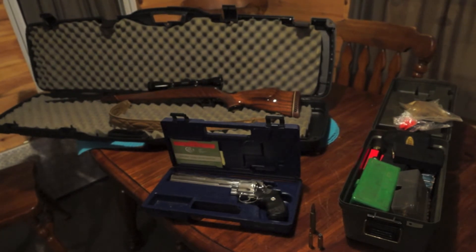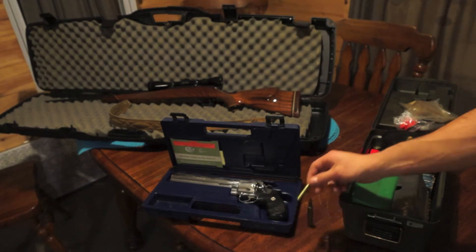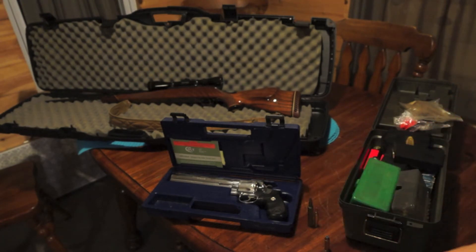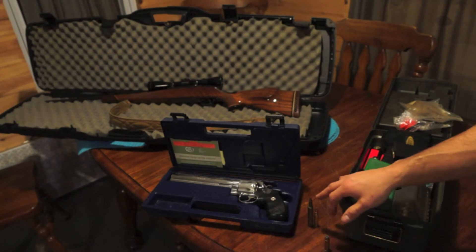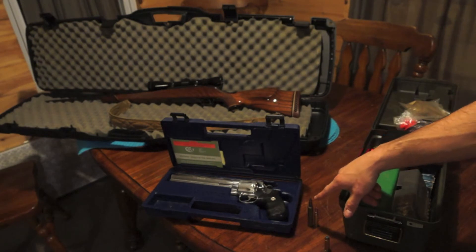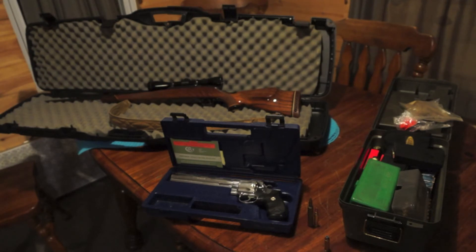In the front I have my Colt Anaconda .44 - hollow points. In the back there's a Weatherby Mark V, Weatherby 300. To give you a comparison, this is a .223 round. They both move at about the same velocity, but the Weatherby has a 180 grain bullet and that has a 69 grain. I've taken deer with the .223, but everything I've ever hit with the Weatherby 300 has fallen over dead, never moved. It's been very quick - I can't say enough good things about that Weatherby 300 round.